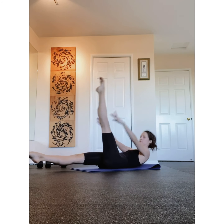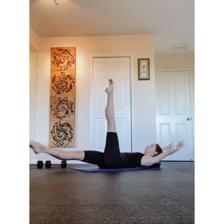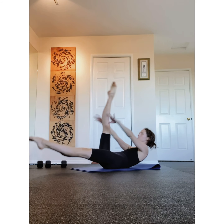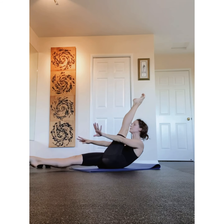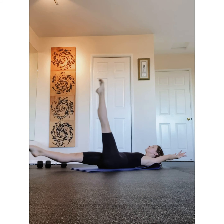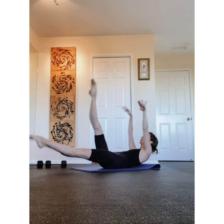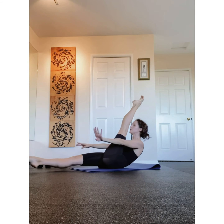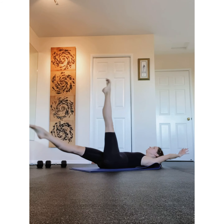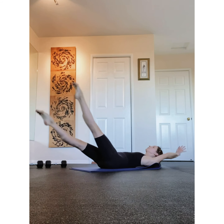Nice. Now lower them down, nice and easy. Push, sit up, and put your weights to the side. And we're going to go into abs. Take a nice little stretch here. Press your chest up and out, and then contract your navel down all the way down the spine. Lift, lift, lift.